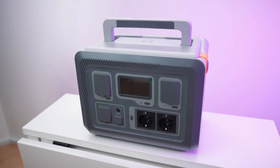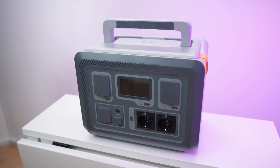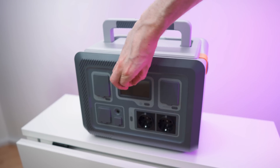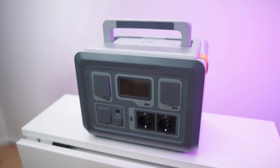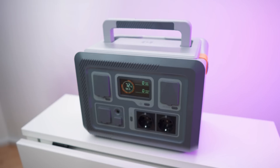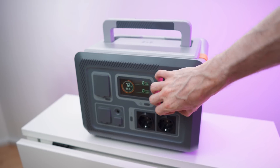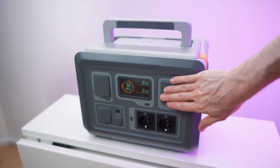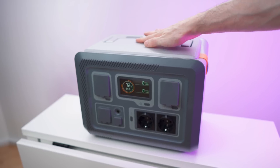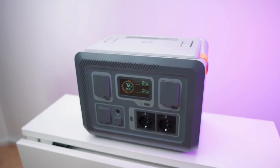Let's get to my first impressions and then a close overview. Here we have the power station itself — it's looking really cool. I like the design; it's an ABS shell. Pressing and holding will turn it on. The screen is also looking really cool. All the ports are covered with flaps and you can turn them on and off separately. There's a nice carrying handle on top and also wireless charging on top.